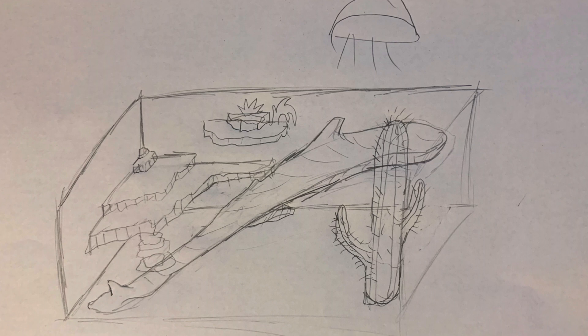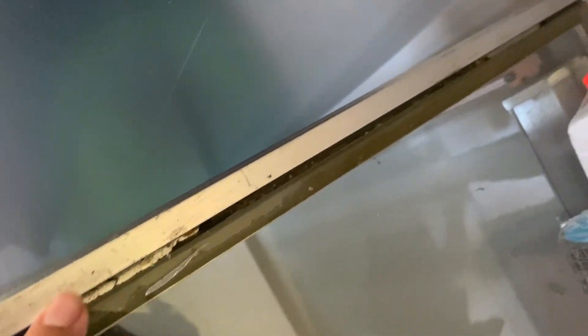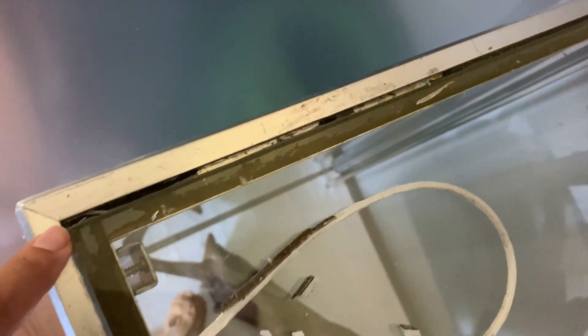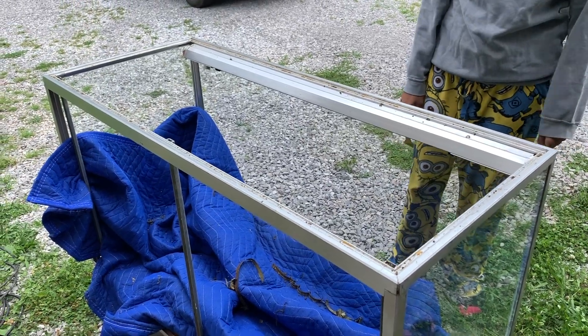This was our concept drawing for what we wanted to do, and I think we came pretty close. This is a jewelry cabinet you'd find in a store. The first thing I wanted to do was get the top glass off to allow for better ventilation. It also had wooden doors in the back that I immediately took off, and there was a light fixture on the inside that we had to replace because the bulb was too small.